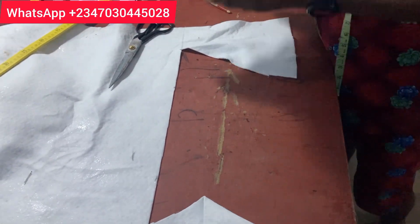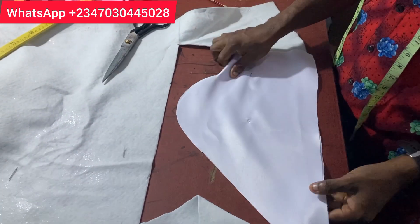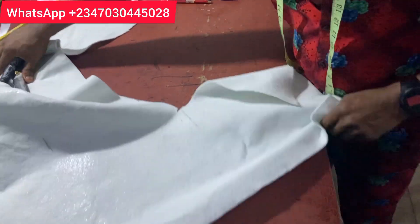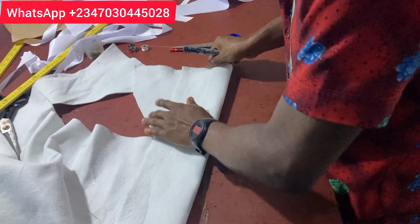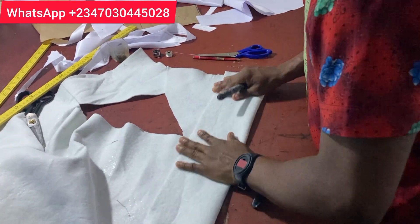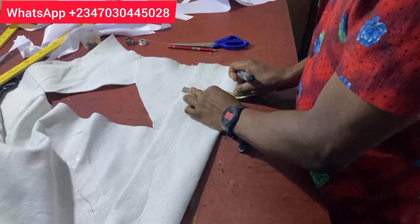Now look at the side. We are going to be working with the wording. Take your wording and fold it. You can use any wording of your choice — you have the soft wording or lighter wording. The thickness of the side is actually going to be from 4 inches to 4.5 inches. This is the thickness. Use your pin and hold it safe.